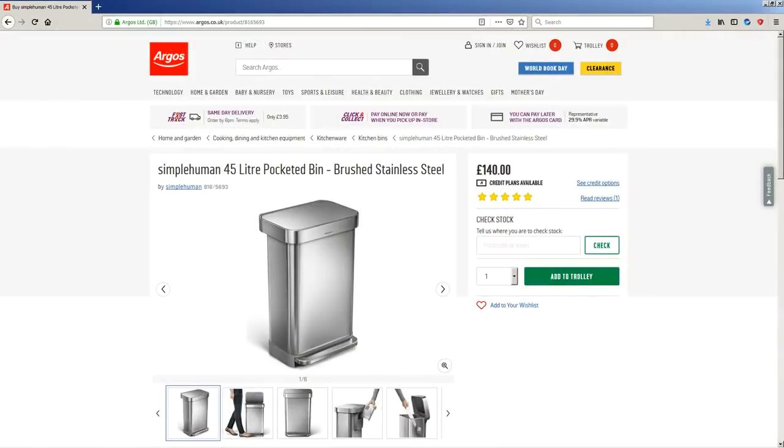Today we are looking at this thing here. This is a semi-acoustic guitar by Harley Benton, the HB35. And the most astounding thing about this guitar is that it costs roughly the same as this kitchen bin that you can buy from Argos.